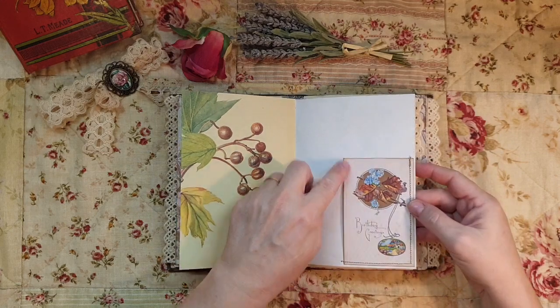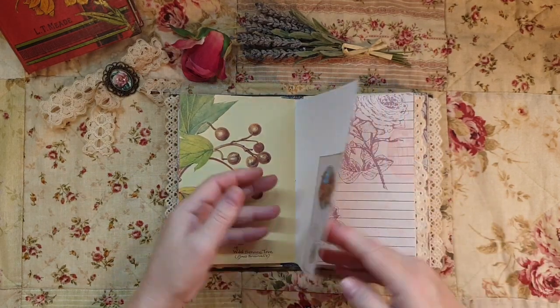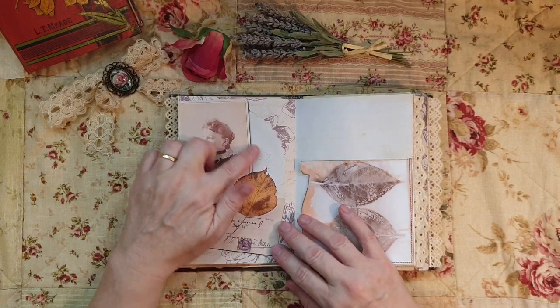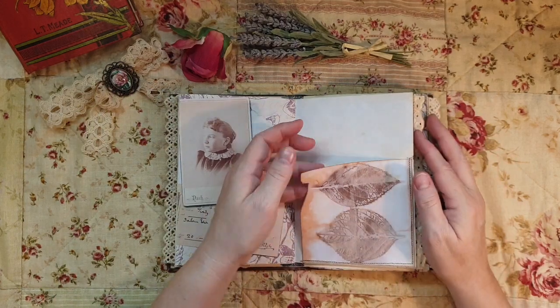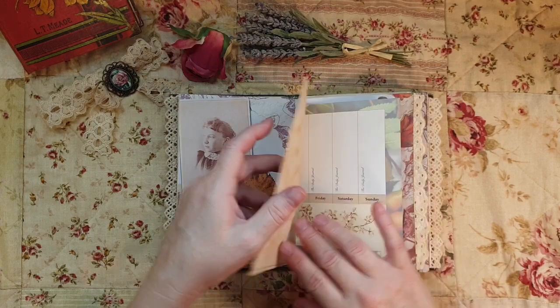This is a commemoration of maybe Lady Eleanor's birthday. Beautiful - I love the nice journaling space here. This is maybe a picture of her when she was younger, or maybe one of her sisters. This is part of the ephemera that you get in the kit.